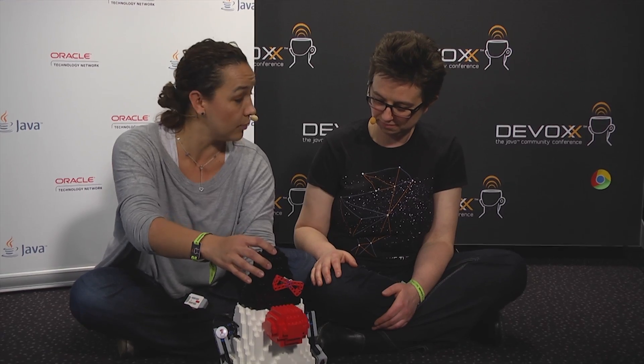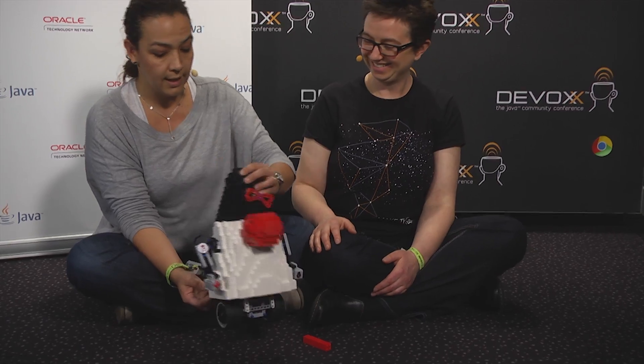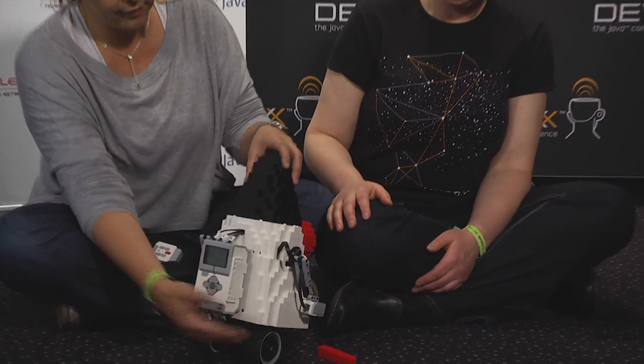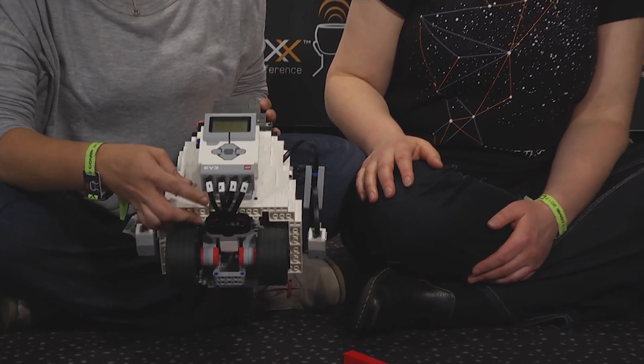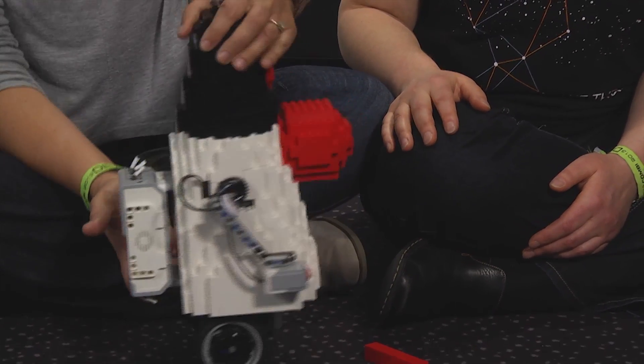So what I'm trying to do is, we're moving into the Internet of Things, so I'm trying to look for cool devices that we can connect and use Java. So what I have here is Lego Mindstorm, the EV3. We built Duke, because we all love Duke. And then we have the main board here. We have some input, some output, so for input, we can actually have some sensors.